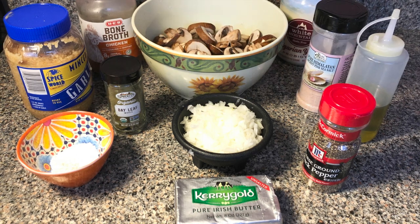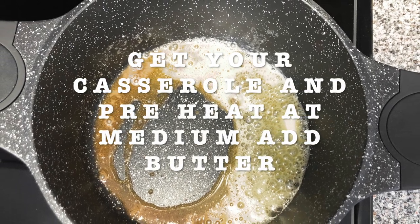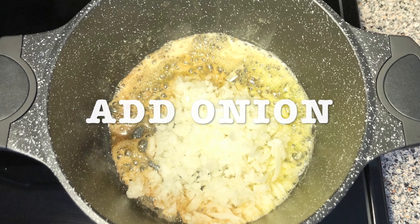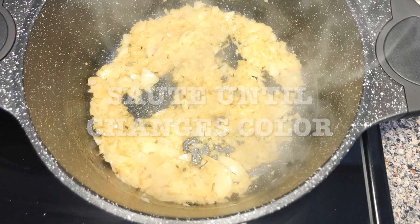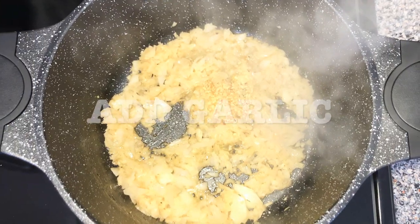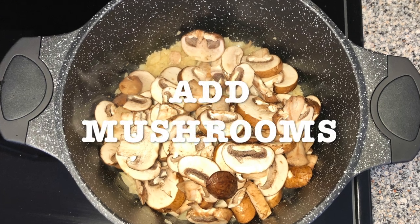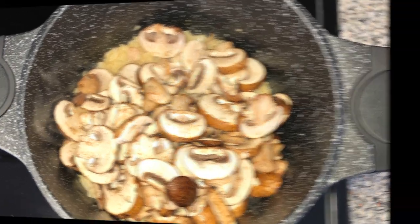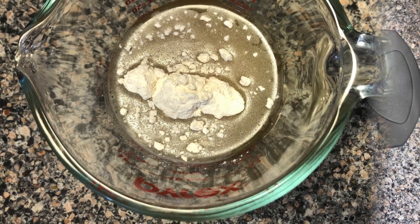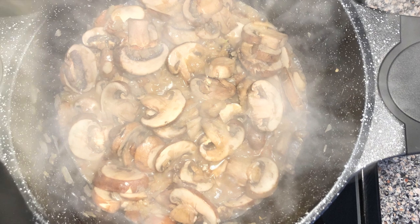Get your casserole ready, preheat at medium heat, and add your butter. Add the onion and sauté your onion until it changes color. Then you're gonna add the garlic — don't do it before because it gets burned. Add the mushrooms and mix it. Mix the flour with the chicken broth and then cook for seven minutes.